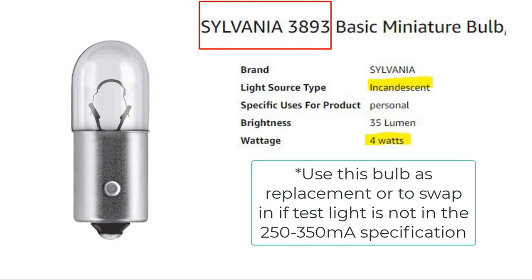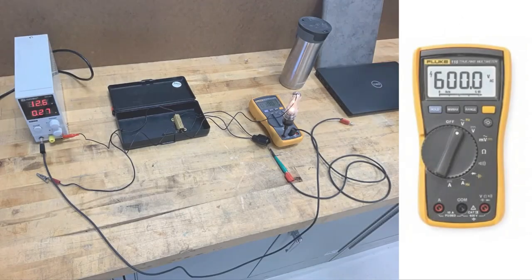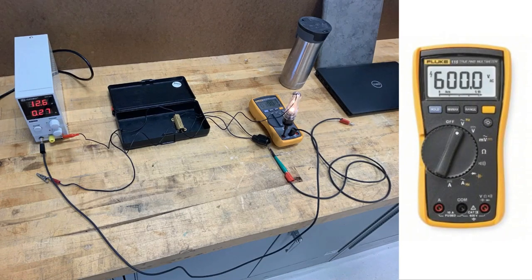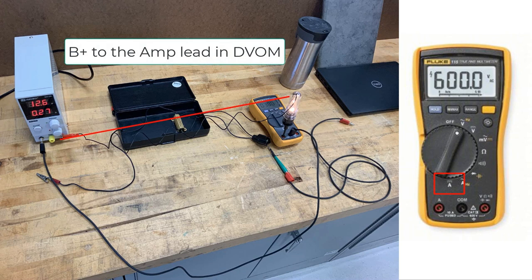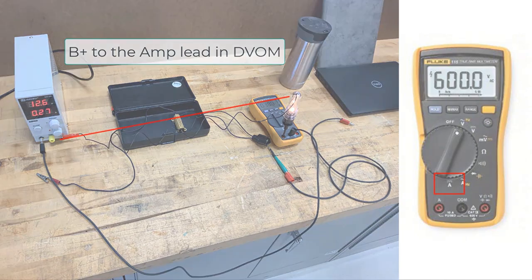The amperage readings previously shown were taken using a tool at our local training center. But to do this at your bay, place the DVOM in DC amperage and place the test light in series with the positive lead and use the vehicle's battery for your voltage source. The ground lead can be a normal chassis ground. Ensure the reading is between 250 to 350 milliamps.